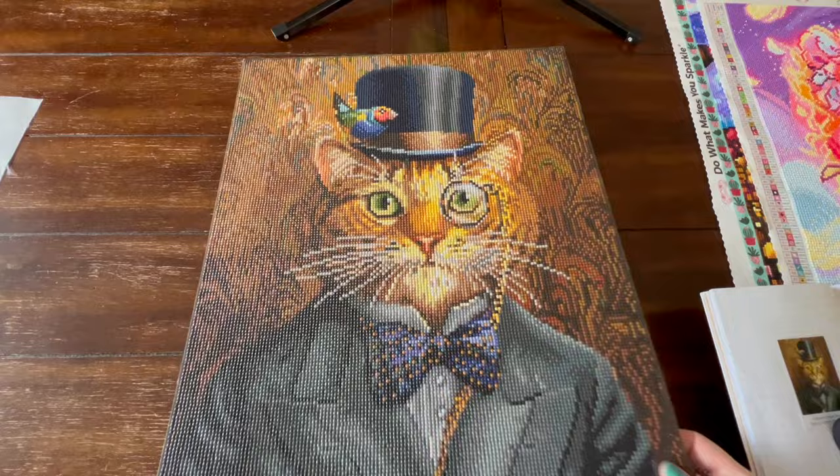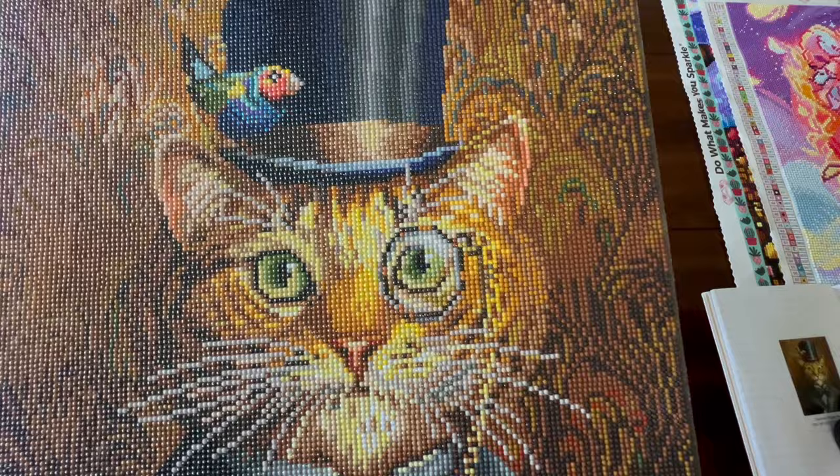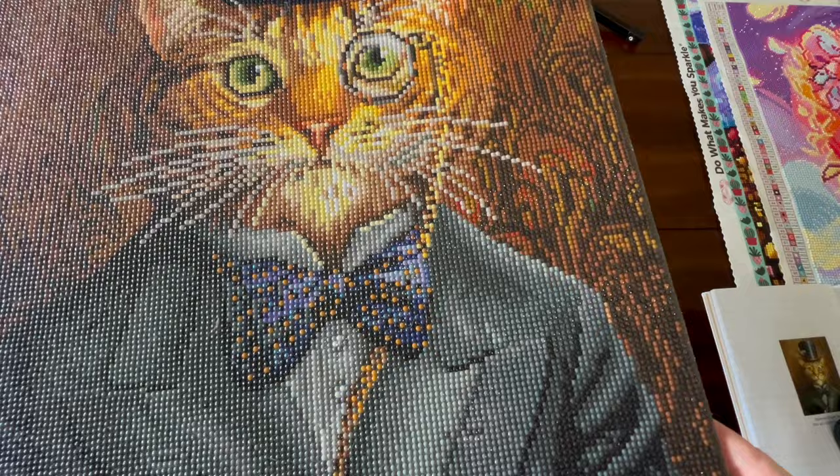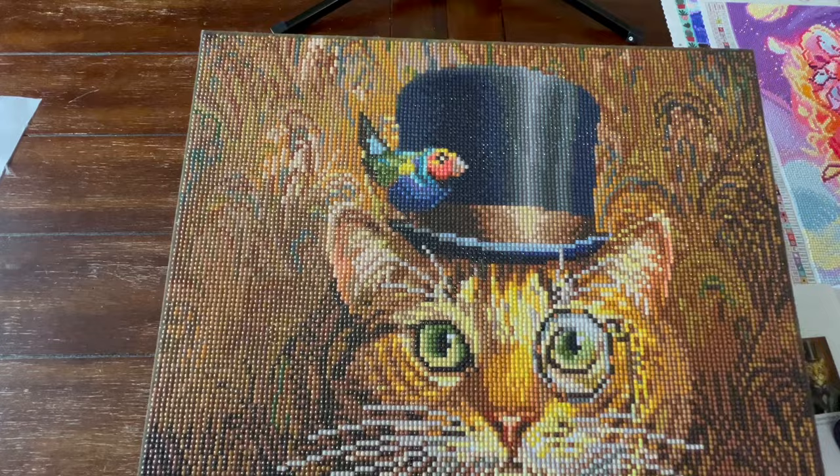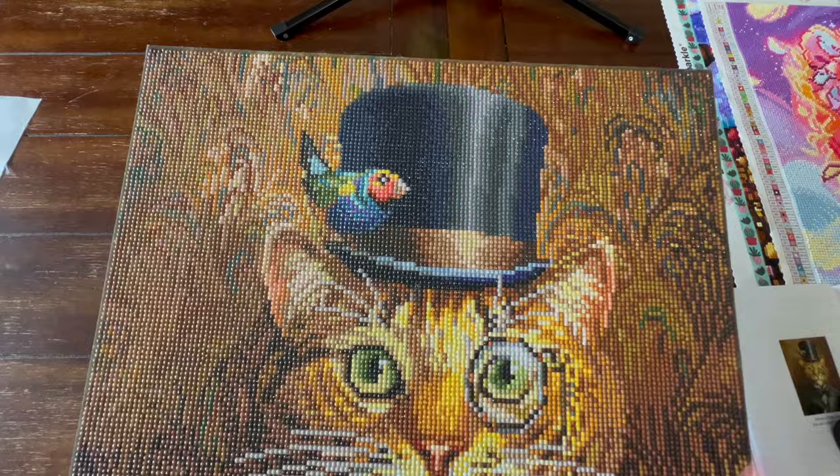Number five is Fat Cat — watch out, cat, I have two cats on my table. This is Dreamer Designs and it is a round. I actually really enjoyed doing this one. The round diamonds were super good; they covered the drill spots really well. I really didn't have any trash drills. This painting restored my faith in humanity for round diamonds. They're still not my favorite, but this made me feel better about round diamonds.